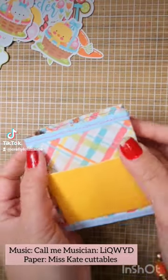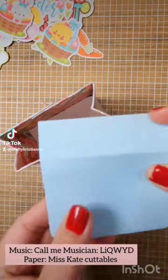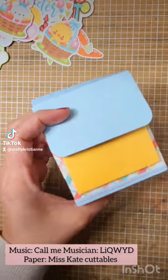And then you pinch it onto the sides. Pinching it allows that distinct backpack shape. And then you add your flap. Super easy. And then you Velcro.